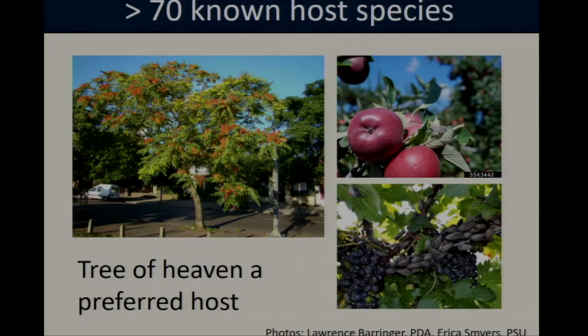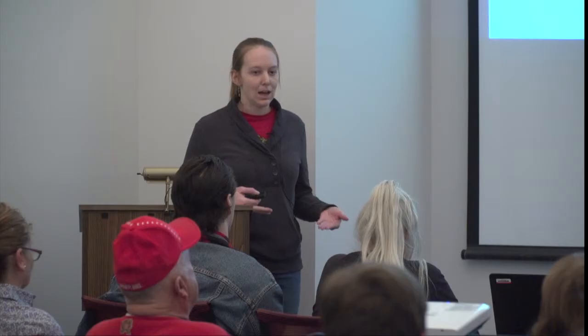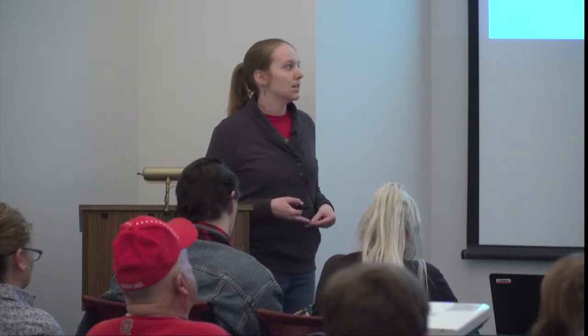One of the challenges with spotted lanternfly is that it has a very broad host range. The tree of heaven, an invasive tree native to China, appears to be one of their preferred hosts, and research suggests that in the fall the adult flies concentrate their feeding and reproductive efforts on this tree. But this isn't an exclusive relationship — these insects will also lay eggs and colonize a number of other species, including economically important crops such as apples, peaches, blueberries, and grapes.